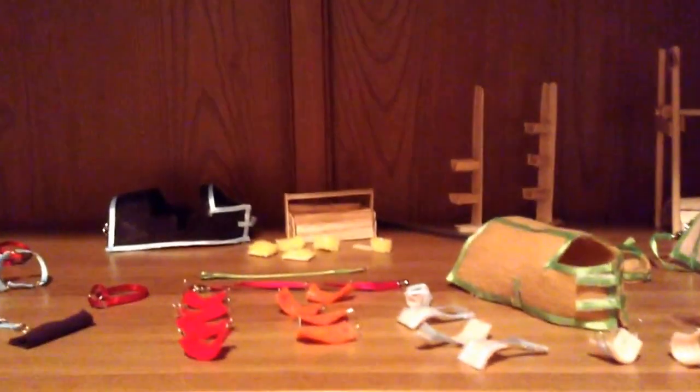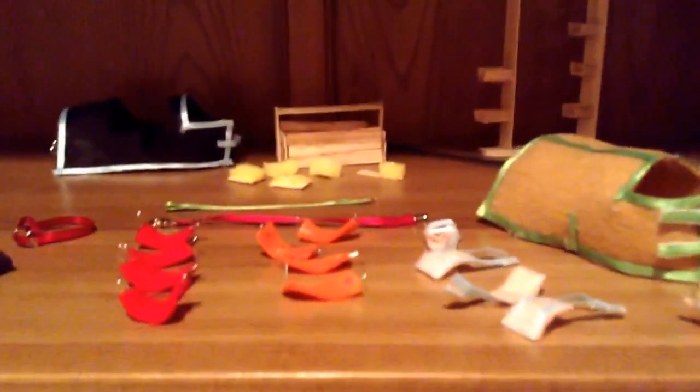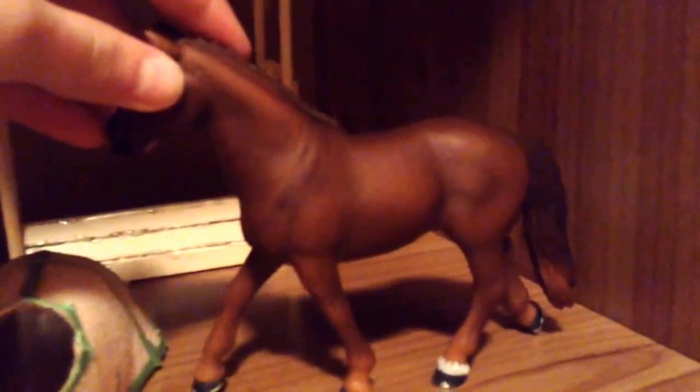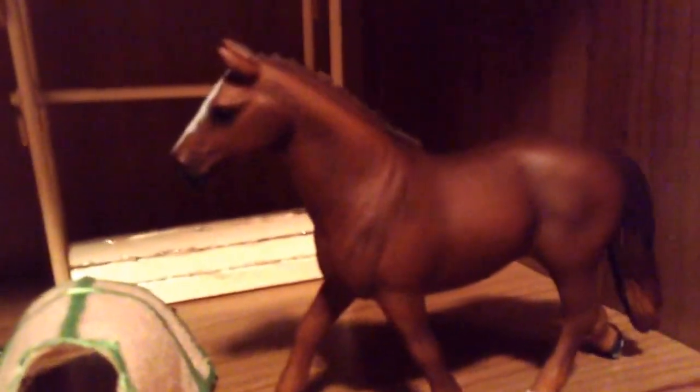Hello, this is Sunny Day's Tack Shop and I'm just going to show you what we have to offer. So of course this Henry Mare does not come with the tack but she's going to be my little demonstrator for today. First we are going to start off with some stuff that you use in the stable.